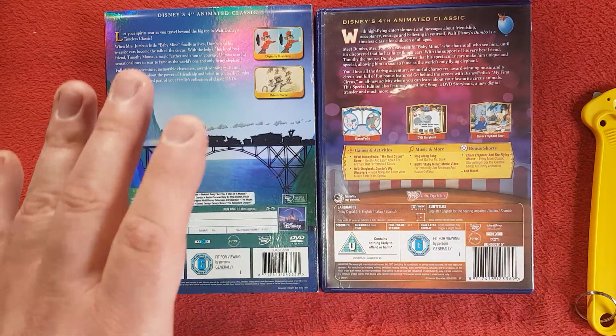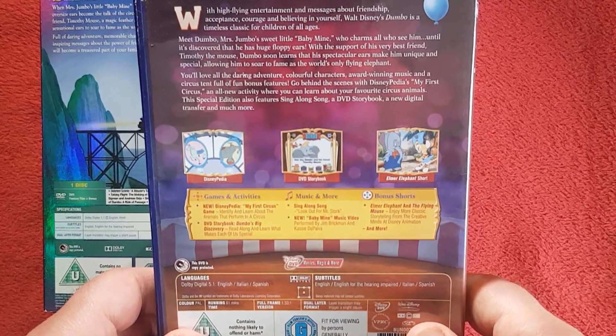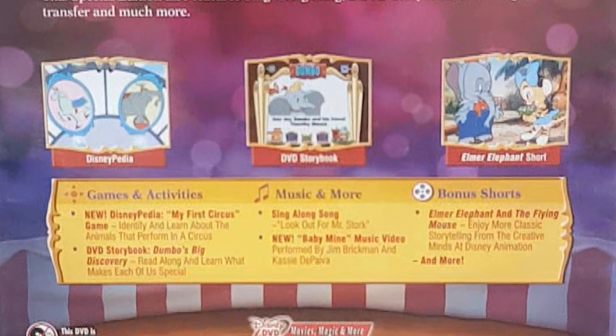The back of this one is dramatically different from the slipcover. Zooming in, we can see three images. There's Disneypedia, which is basically like a Wikipedia insight on the Disney characters. Then there's the DVD Storybook — Elmer's Elephant Story — it's short but it's there. Then there are games and activities for interaction on your DVD player. The new Disneypedia 'My First Circus Game' lets you identify and learn about the animals that perform in the circus. The DVD Storybook 'Dumbo's Big Discovery' is a read-along about what makes each of us special.